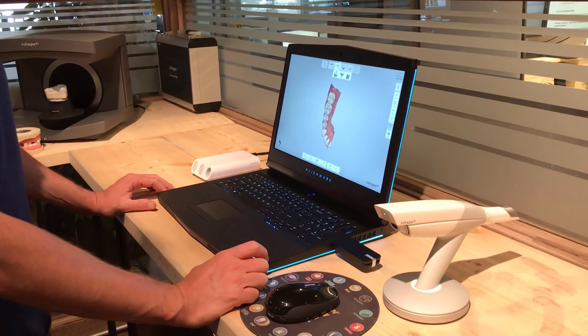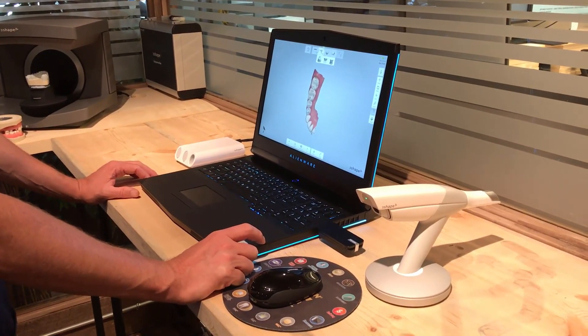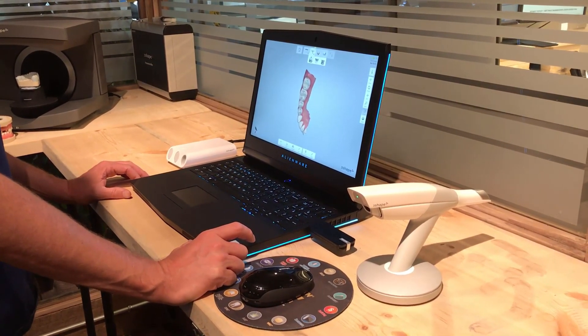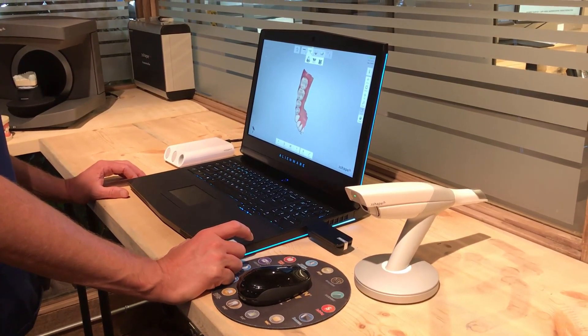This concludes our video today for the unboxing of the 3Shape Trios wireless pod. If you have any questions about these products — whether you're a dental lab or a dentist — feel free to reach out to us at info@argentcanada.com. Thank you.